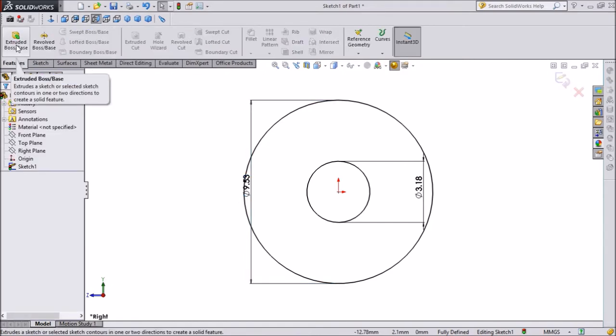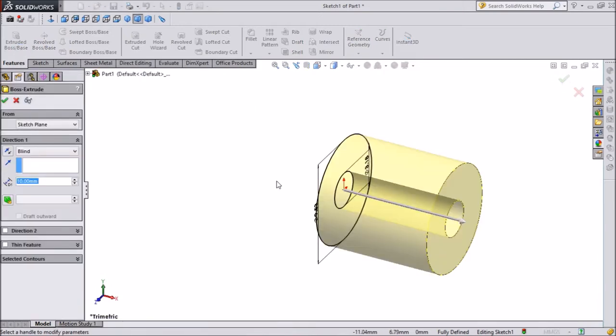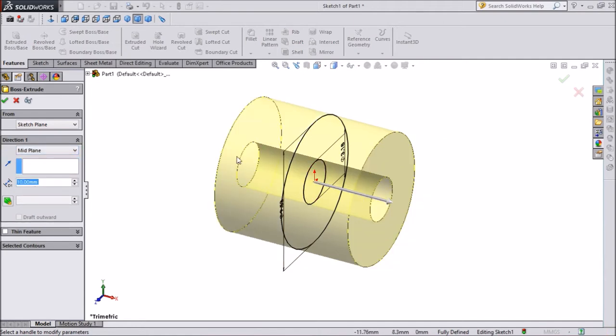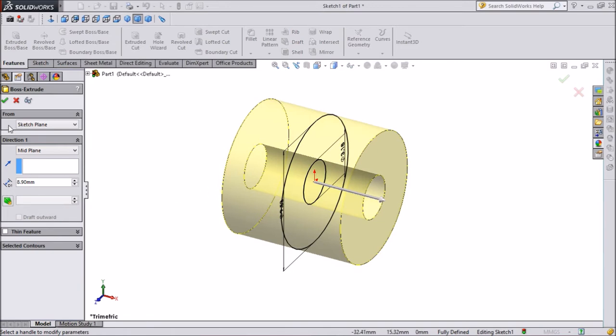Select Extrude Boss Base. Keep it on middle plane so it will extend from both sides. The dimension is 8.99mm.